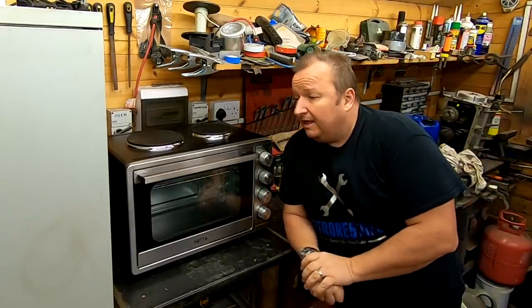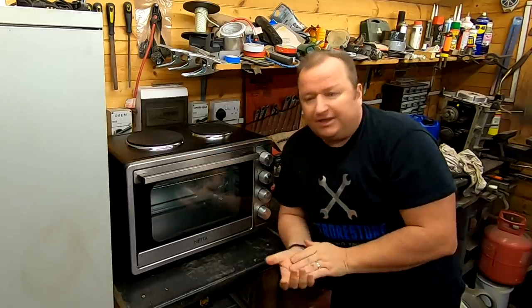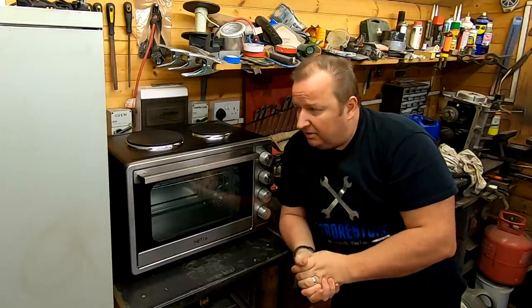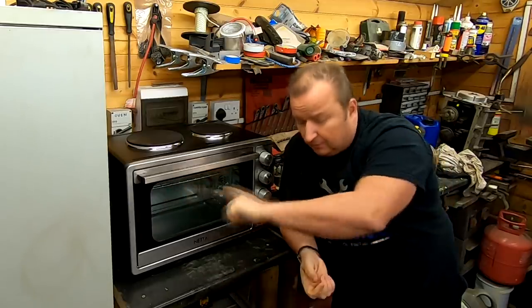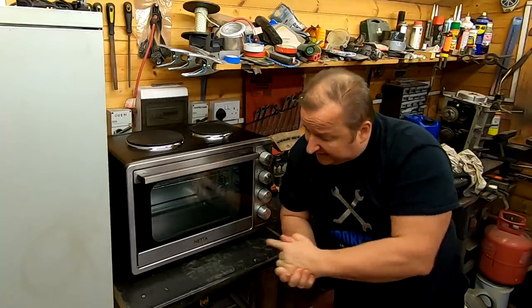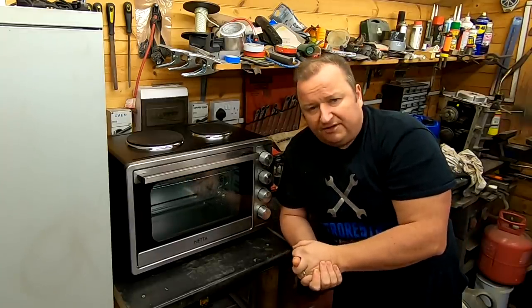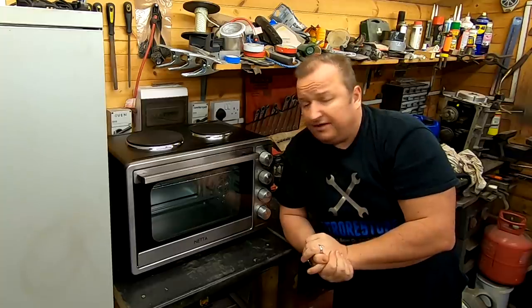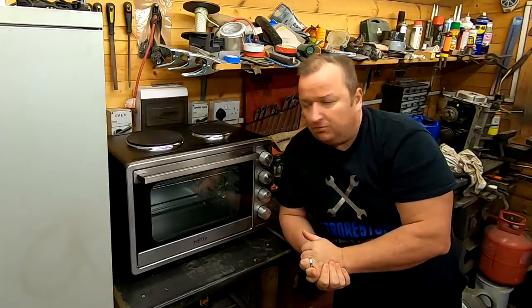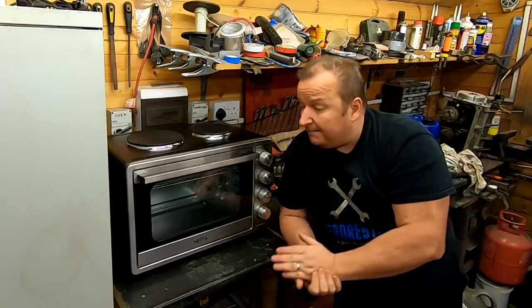I've had so many people say they're a bit daunted about building their own powder coating oven — they watch the videos and probably aren't up to building it themselves. I've recommended buying one of these little portable mini ovens. They come in various sizes. The most cost-efficient is a 45-litre one. The small 21-litre ones haven't got a big enough space inside. This 45-litre Netta one — it's got two hot plates on the top as well — we got it for under £100 on Amazon. I'll put a link in the description. The next step up would be a 60-litre, but that's at least double the money. So cost-efficiently, a 45-litre is going to be ample.